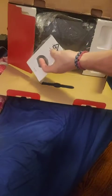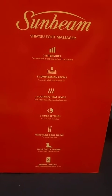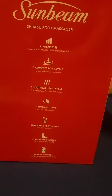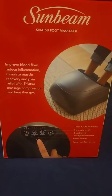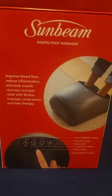So a remote control comes with it. It has intensity level, soothing heat, timer, and a removable foot sleeve. And we have some more info on this side basically telling everything in regards to improving blood flow — should reduce inflammation. Pretty good.